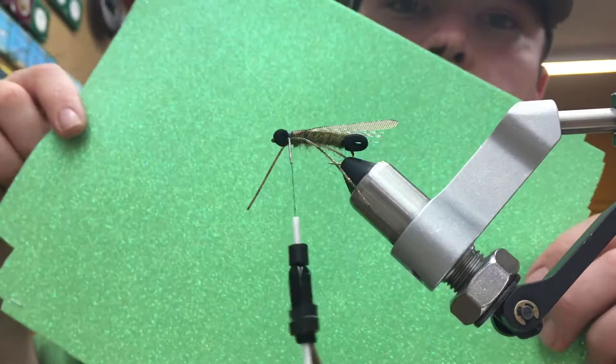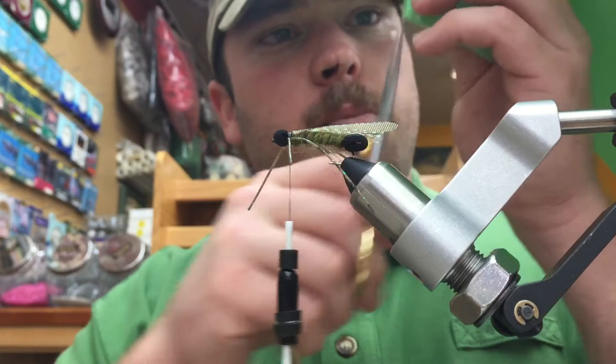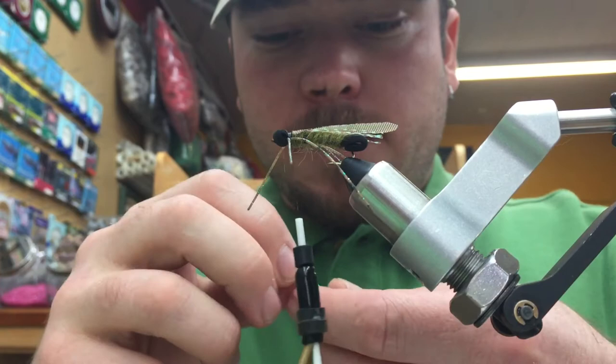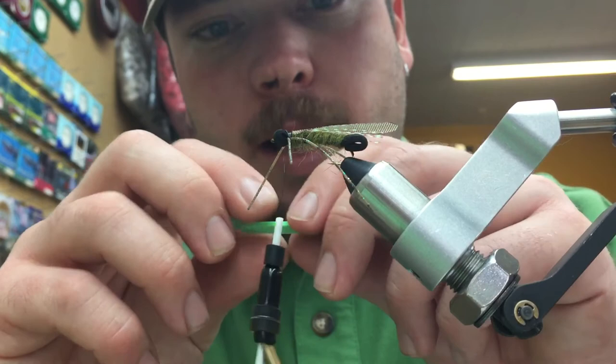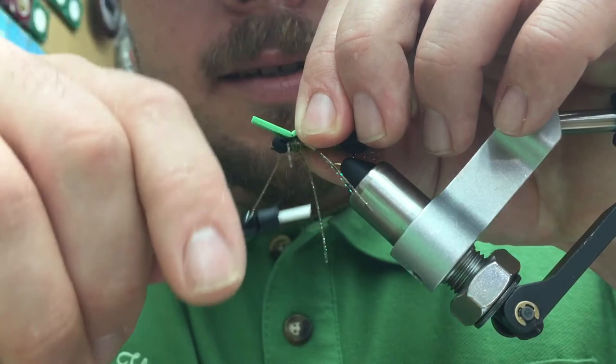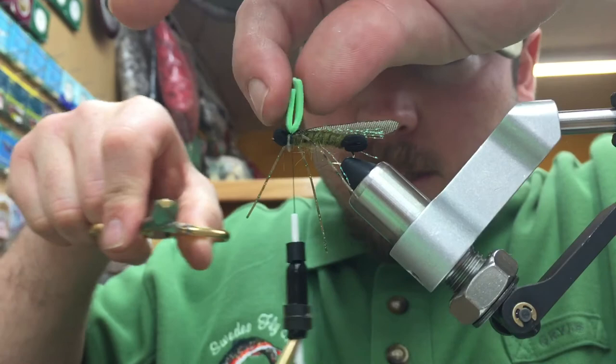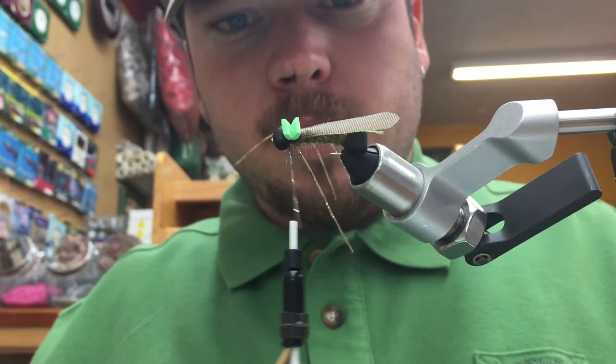For our next material, we're going to come in with some foam glitter sheet — green foam, about 1.5 millimeters thick. We're going to take a little tiny strip, about four millimeters wide. This is going to be our indicator as well as the attractor part of this pattern. We're going to tie this in glitter side down, so when light reflects off the water, the fish can see it. Capture that directly on top of the wing, then pull both sides up and trim to about three to four millimeters.